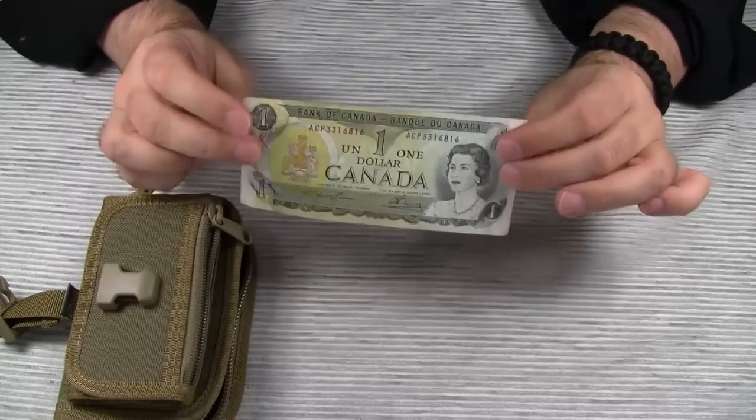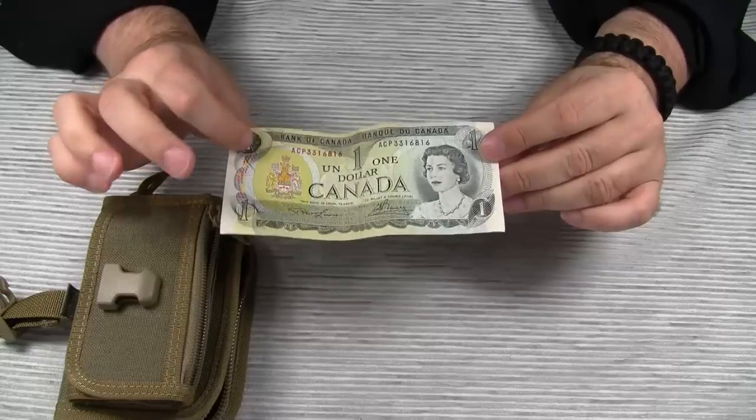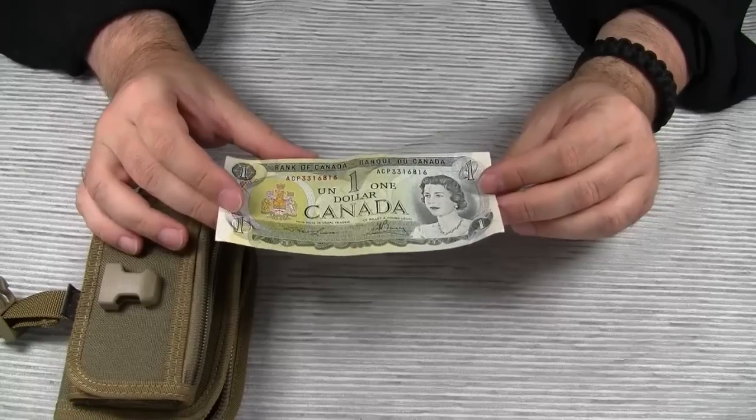By the way, this one here is for you, Catabunga. I know these are no longer in circulation, but I thought it would please you to see an old Canadian one dollar bill.